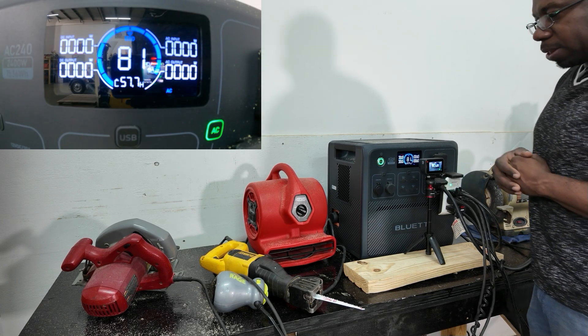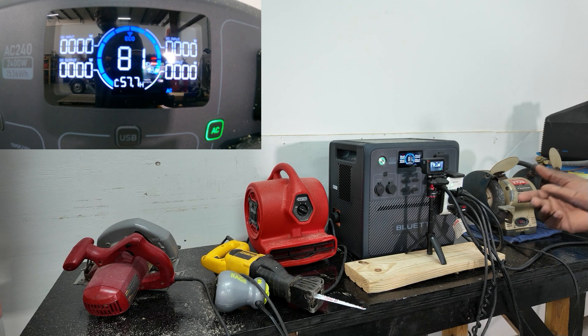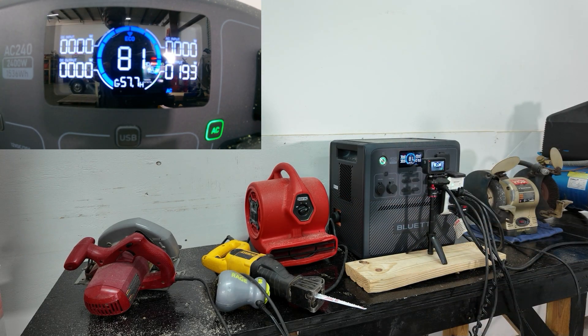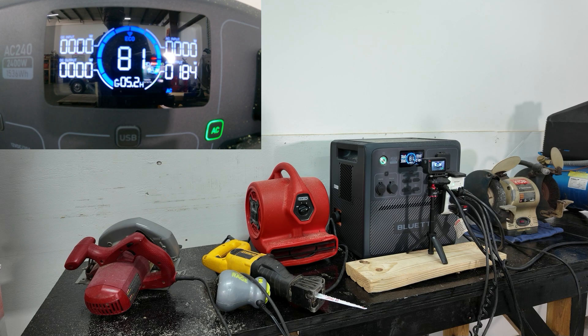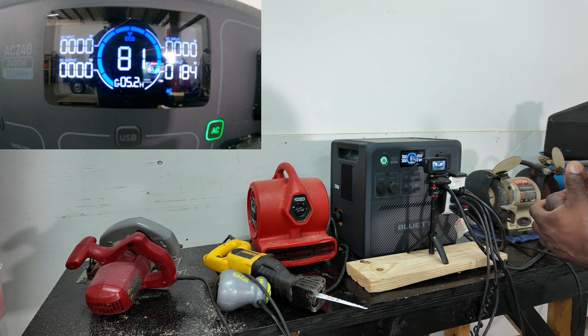At 81%, the first thing we'll try is a small fan. That's not going to pull too much power — right around 200 watts. So if you want to power a small fan, you can run this thing for about five hours. No problem there.